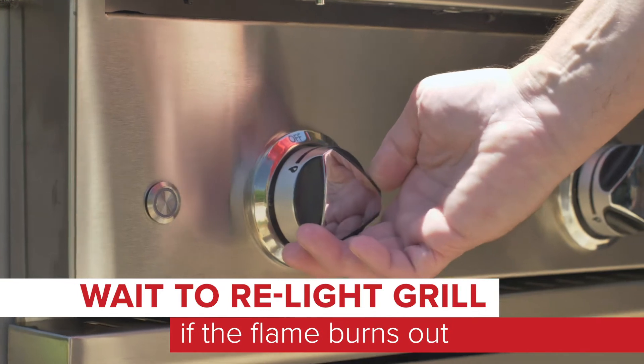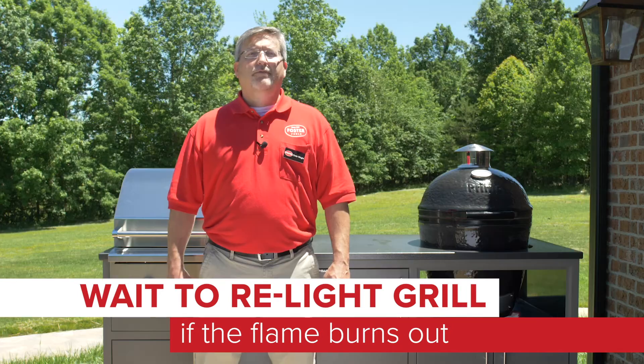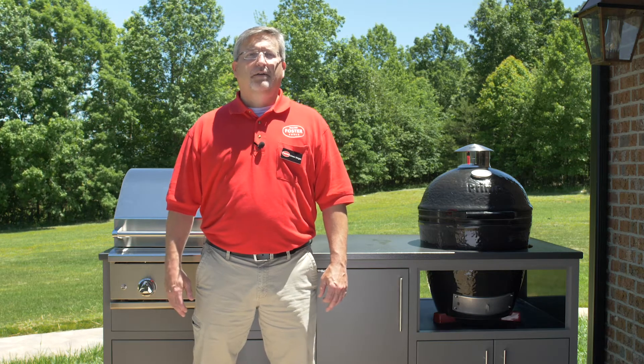Our next tip is very important. If your flame goes out, you should wait to relight it. Turn off the burners and the gas, then wait at least five minutes before you light it. This will ensure that any propane in the surrounding air has had time to disperse.